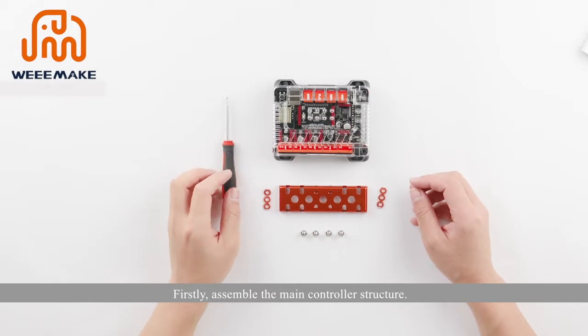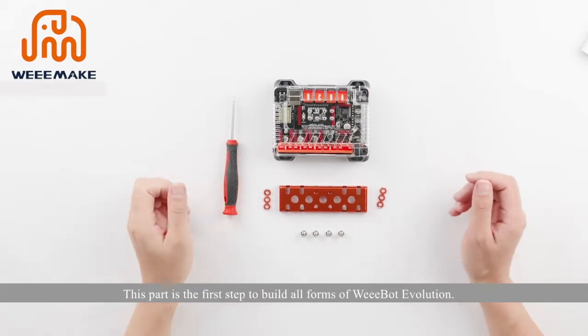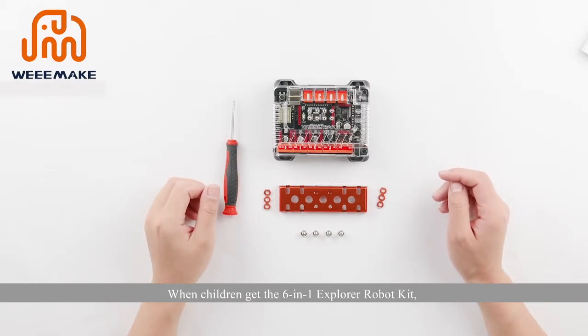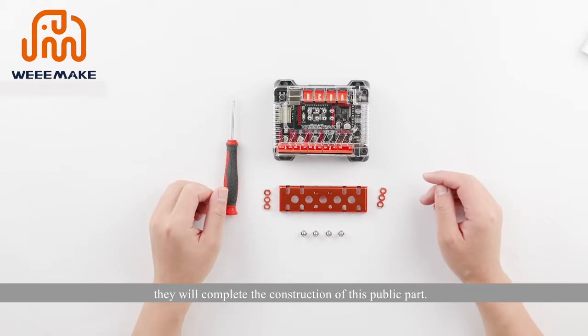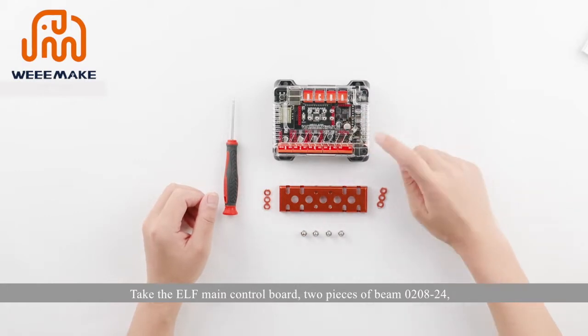First, assemble the main controller structure. This part is the first step to build all forms of the We-Bot Evolution. When children get the six-in-one explorer robot kit, they will complete the construction of this common part. When assembling other robot structures, they do not need to repeat this step.